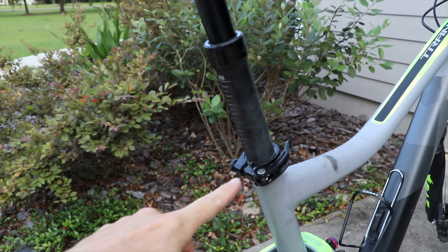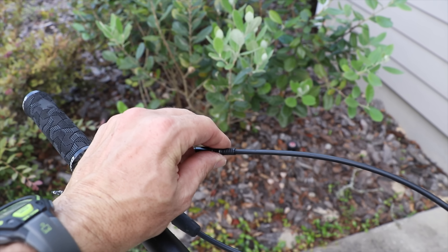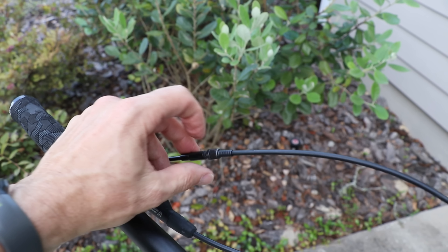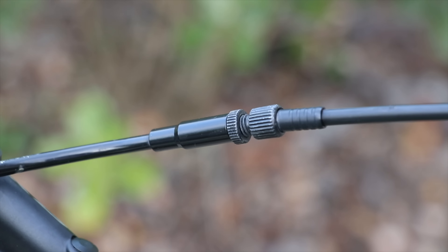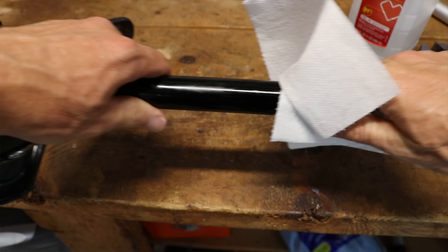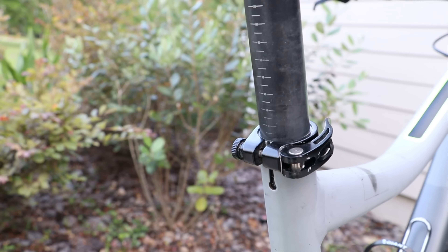Set your seat post at the desired height. Take the slack out of your cable by turning the barrel adjuster counterclockwise, and then tighten the lock nut. So that is how you service a Giant Contact seat post. Any questions or comments, drop those below. Thanks for watching.